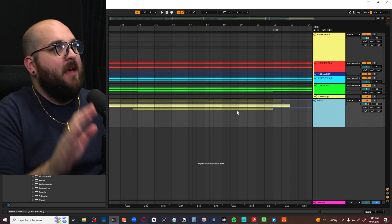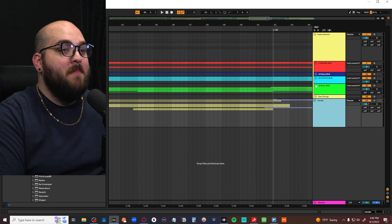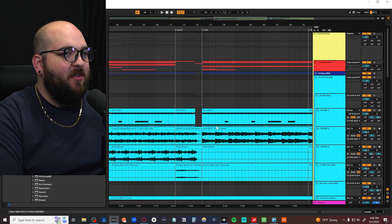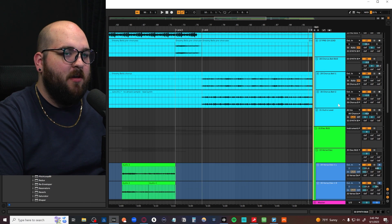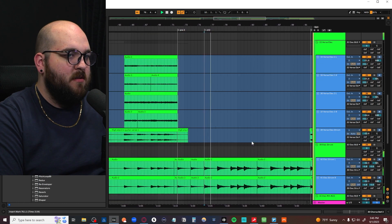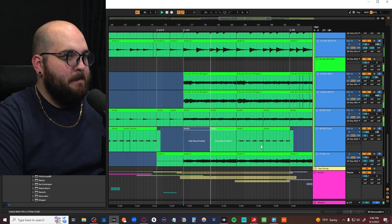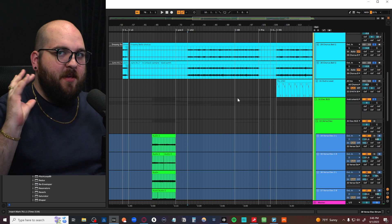I did produce this track, so I was able to have a lot of control over the way that the arrangement flowed. I think one of the main reasons why you can get indie pop to sound so full and massive is just because of the massive amount of guitar and synth layers happening. So if I just solo the synths and the electric guitars in the chorus...